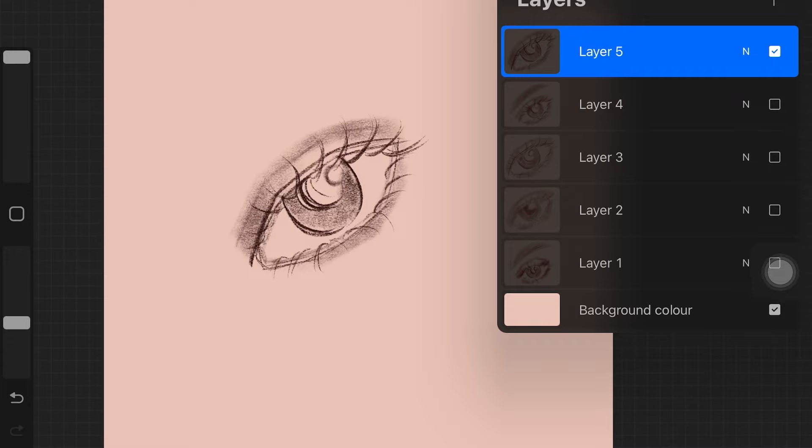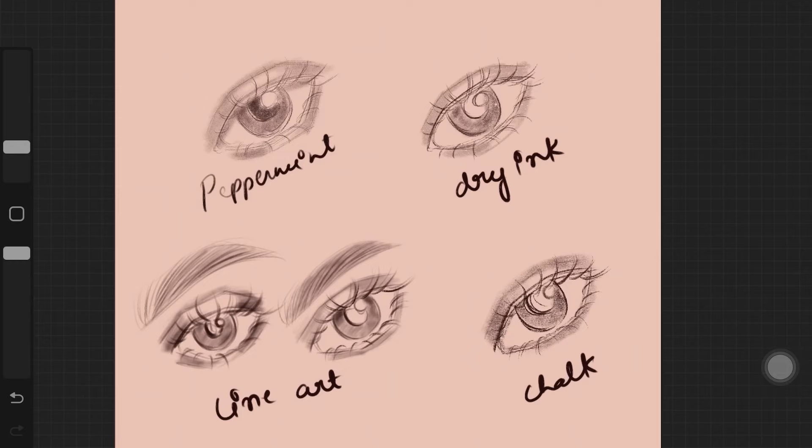With that, the list is complete — we have four free Procreate sketching brushes. Here are the eye sketches from all four brushes: the first is Peppermint, second is Dry Ink, third is Line Out from my own brush set, and the last is Chalk. Let me know in the comments which one is your favorite and which you'll pick for your own sketch art. I really hope you found this video helpful, and I'll see you in my next video.